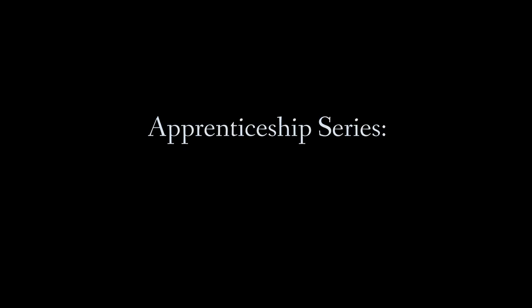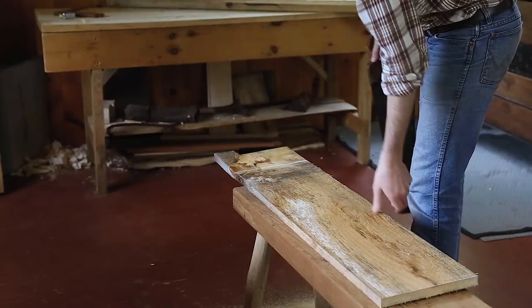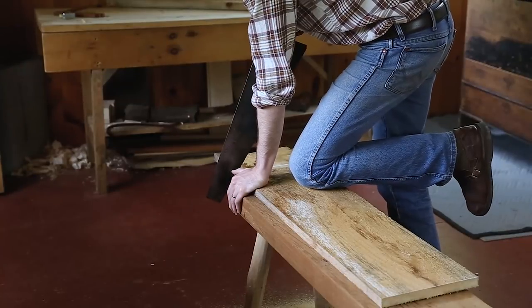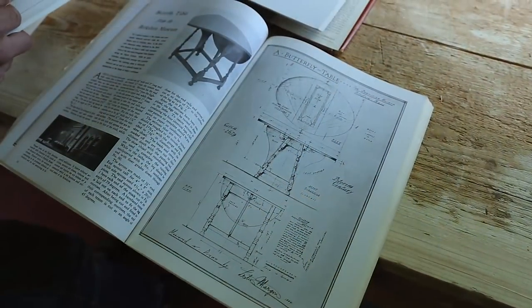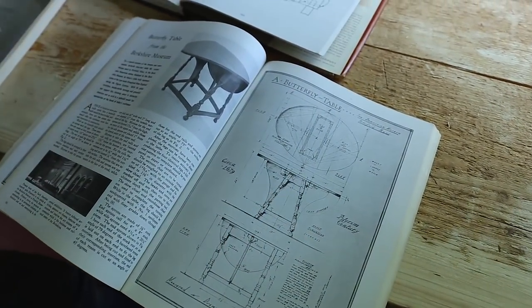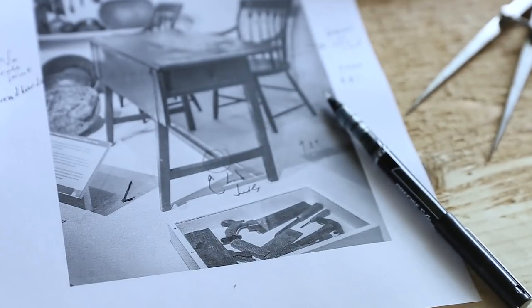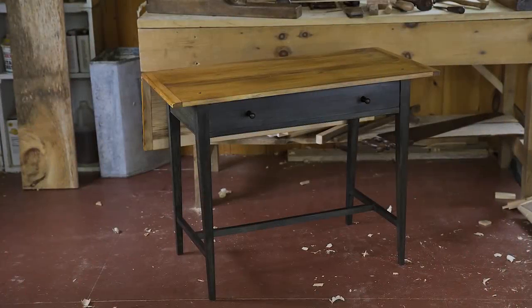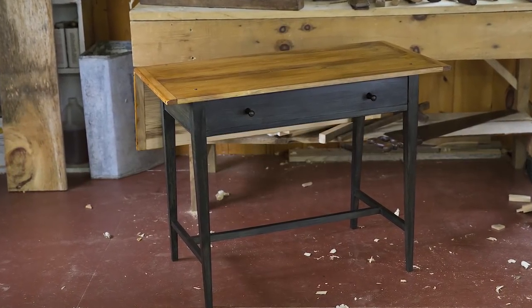This apprenticeship video series is designed to teach you to build with a pre-industrial mindset. Tables are a great place to start because tables can be stripped down to the most basic elements of construction. In this video I walk through the build of a table that features many of the elements you'll find in most period tables.